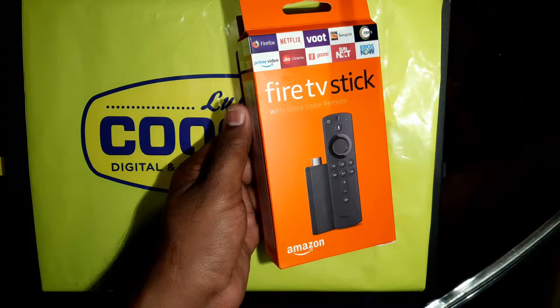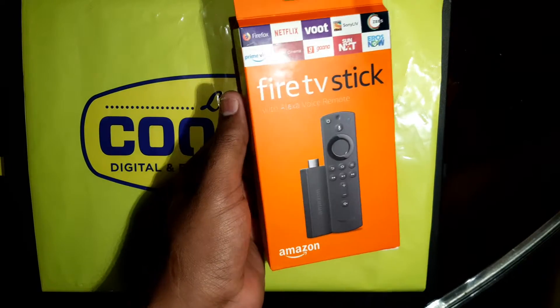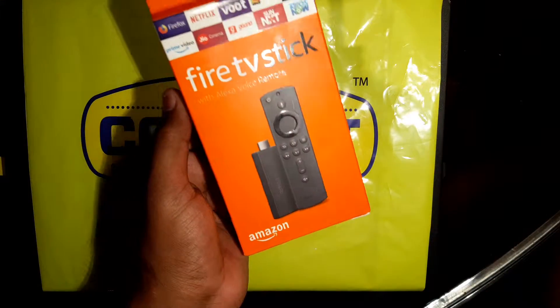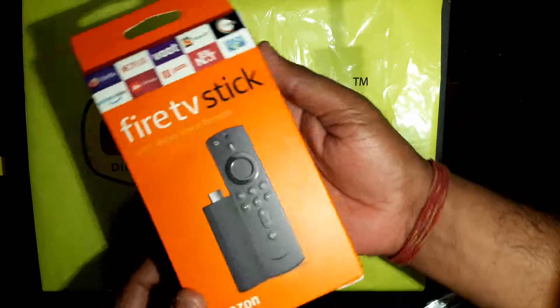Hello folks, welcome to Rara Sprite channel. Today I am going to unbox the Amazon Fire Stick, Fire TV Stick, which I bought from Lulu Connect from Kochi, Kerala — the Lulu Mall, the biggest mall.